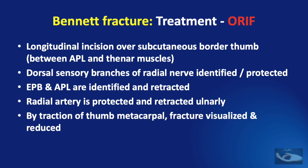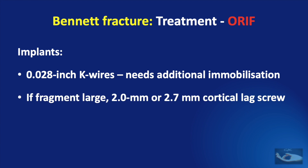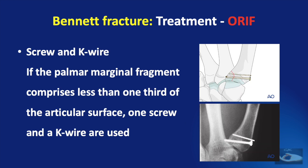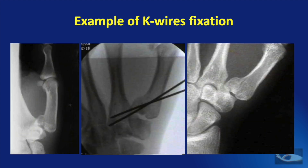By applying traction on the thumb metacarpal, the fracture can be visualized and reduced. Fixation can be done using 0.028-inch K-wires, though K-wire fixation requires additional post-operative immobilization. If the fragment is large, a 2 mm or 2.7 mm cortical lag screw can be used, or even a combination of screw and K-wire. If the palmar marginal fragment comprises less than one-third of the articular surface, one screw and a K-wire can be used; if more than one-third, two screws can be used. X-rays show examples of K-wires used for open reduction and internal fixation.